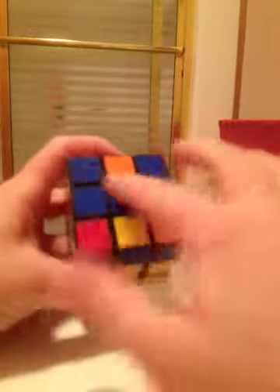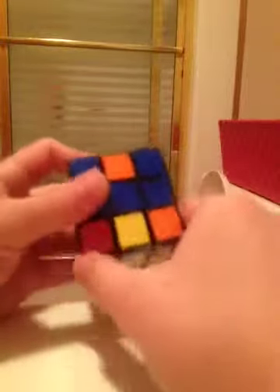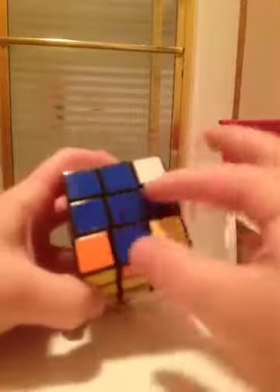Remember, don't let the corner pieces throw you off — we're just looking at the edges in the center. It should form a little line. Make sure the line is spanning across, not vertical. When it spans across, perform: front, right, up, right inverted, up inverted, front inverted. This should give you the blue cross.